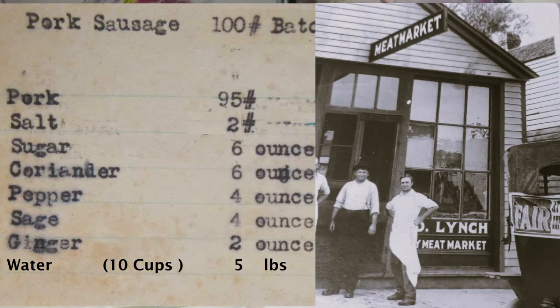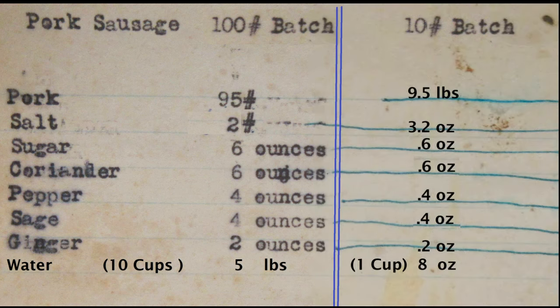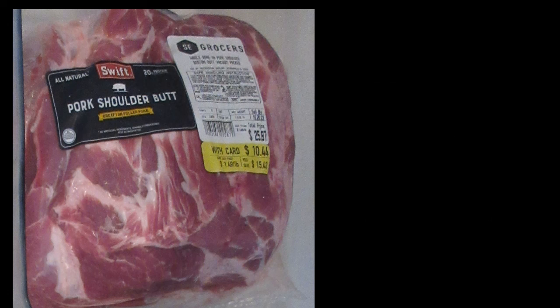This recipe is from the JD Lynch meat market in Bronx Valley, Minnesota, and the picture is from 1915. The recipe was also derived from their recipe of 1915. When we cut up the pork butt so that it would go through the grinder, we first removed the fat cap and put that into our fat side of the trimmings.